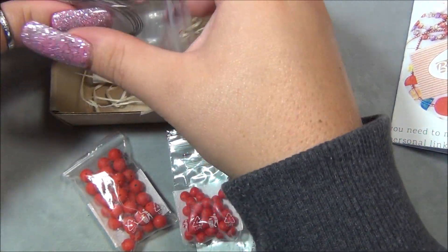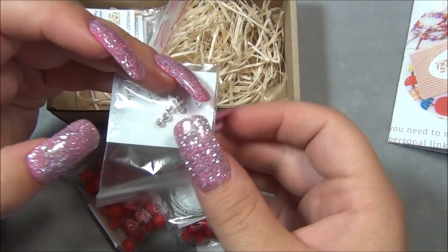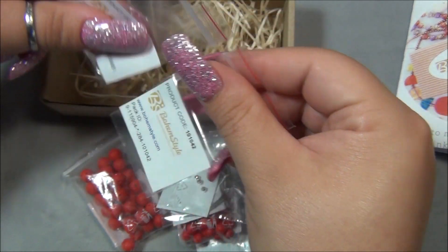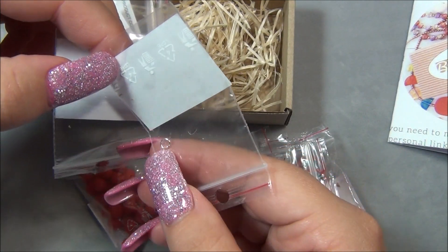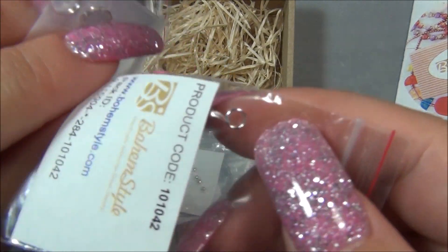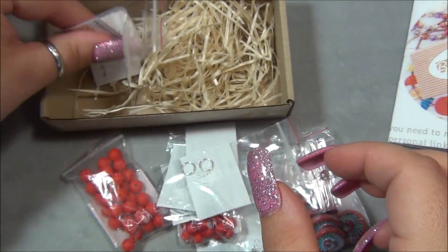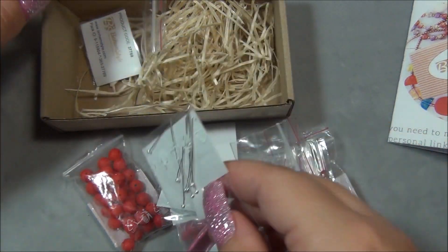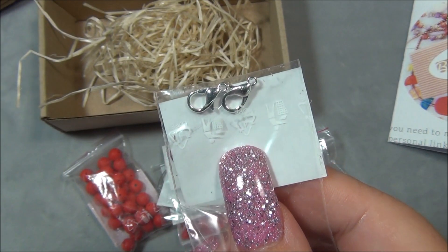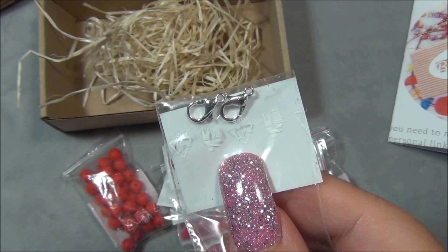And then we have our bead stringing wire, so it's going to be a bracelet — maybe a necklace too. And we have some 3mm metal spacer beads. And what is this? There is a jump ring — a 3mm jump ring. And then we have some 8mm split rings. And then we have some ball head pins. And 2 lobster claws, which means a bracelet and a necklace. There are no earring findings, so it has to be that.